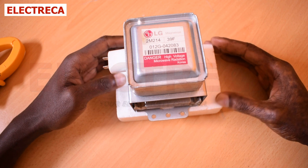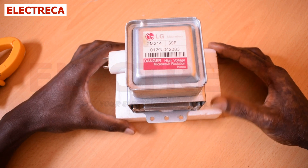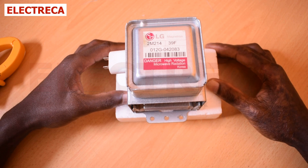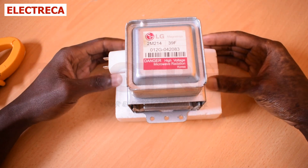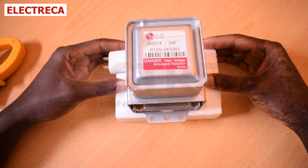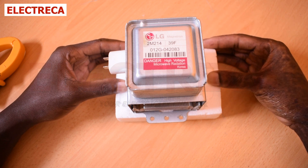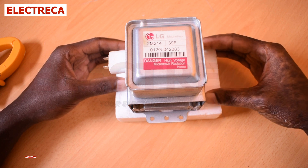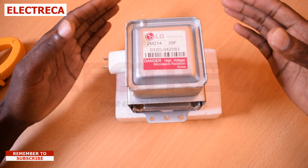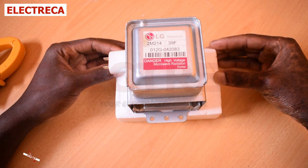Today I have a magnetron here — it's one of the parts that makes up a microwave and it's an essential part. The microwave has got various essential parts: we have the high voltage capacitor, we have a diode which is also a high voltage diode, and then we have this magnetron. Generally these are the most common components that call for replacement inside a microwave.